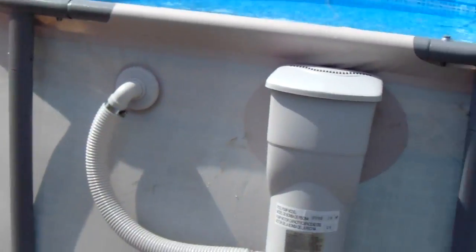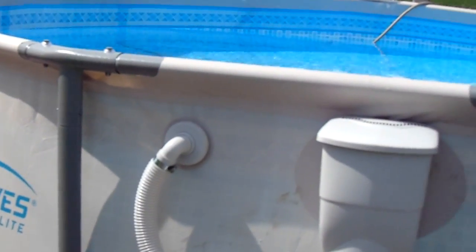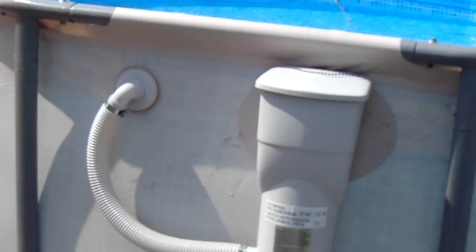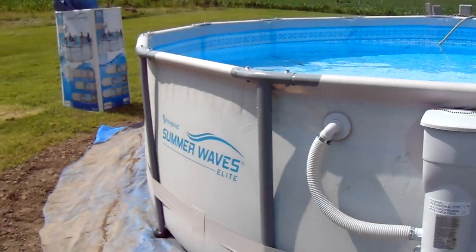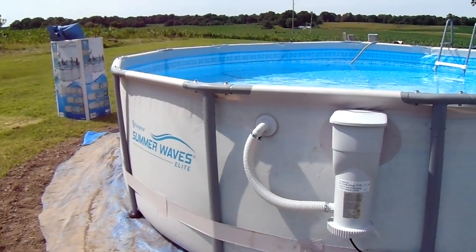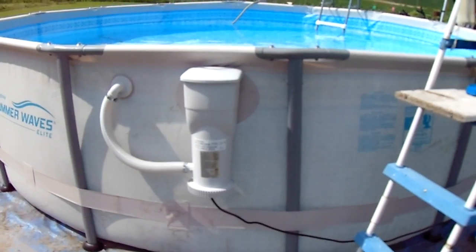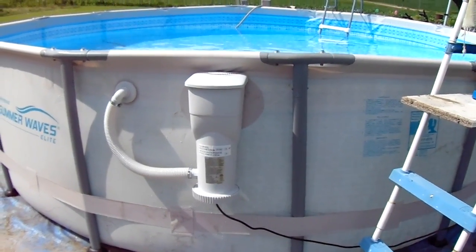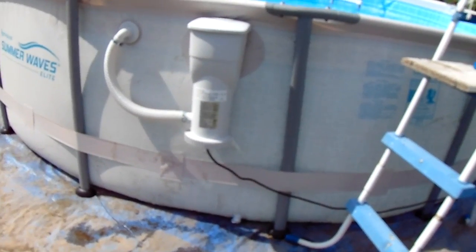Other than this leak that we'll have to figure out — we may just not have it tightened somewhere — on a one to ten I give this a nine and a half, and I haven't even been in the pool yet. The extras and overall quality are really a ten, but because of the leak — it might be something simple, something we didn't do correctly, maybe just didn't tighten something.